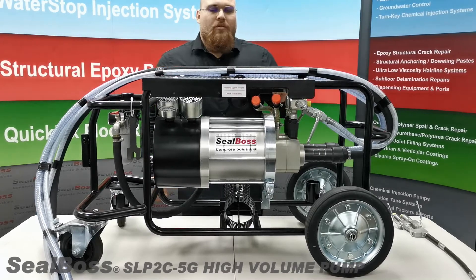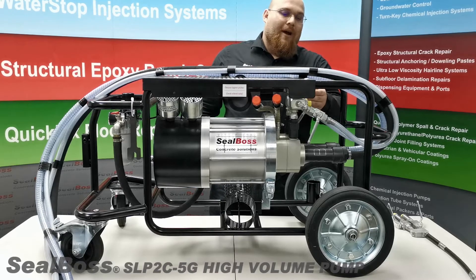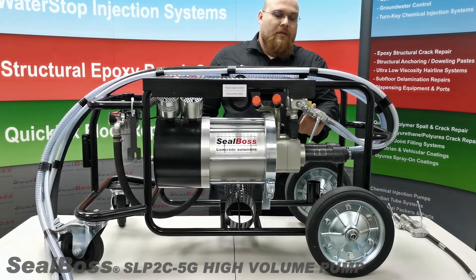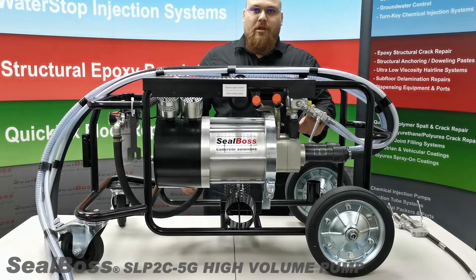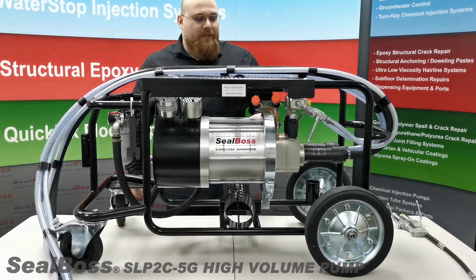To briefly go over the mechanical components of this machine, I will first start with the high pressure injection gauges, moving down to the outlet connection and the recirculating hose lines. The recirculating hose lines are used to prime the pump as well as keep material moving when injection is not occurring. Further down we have our two large pistons which drive the injection machine.